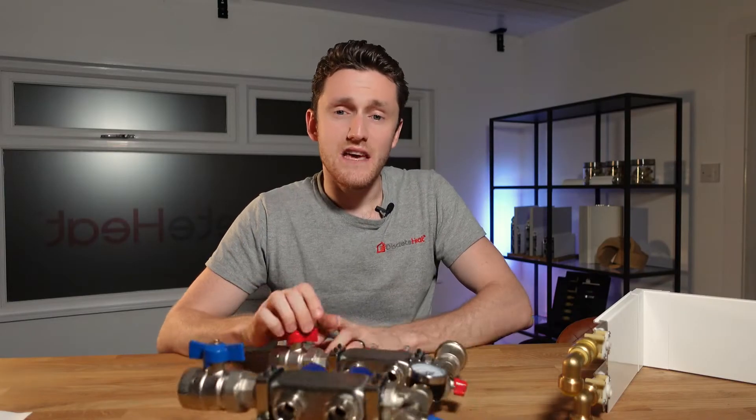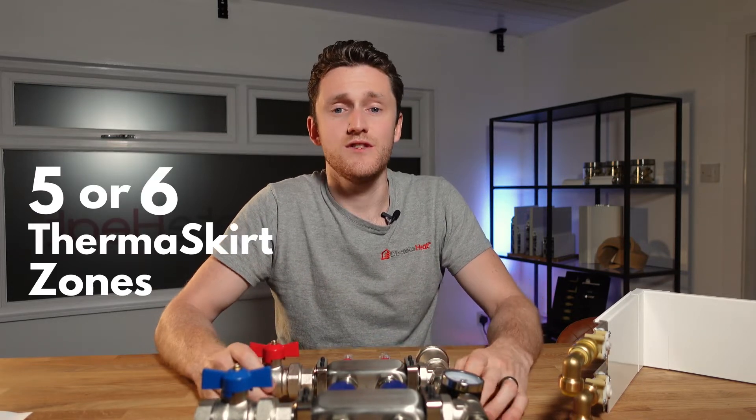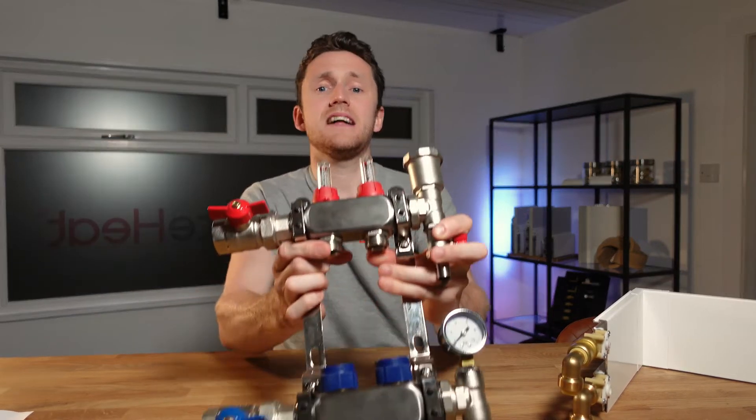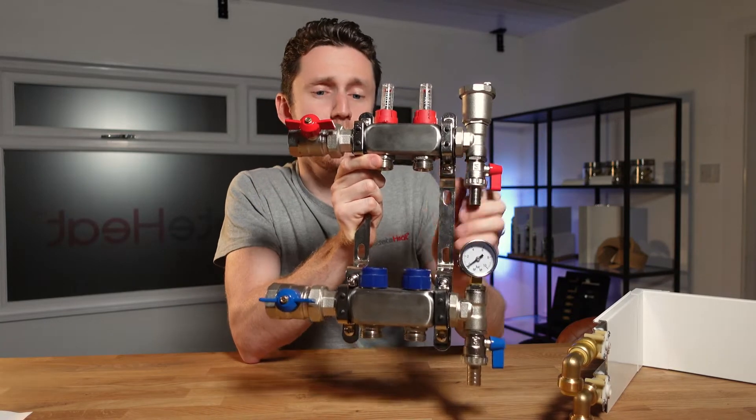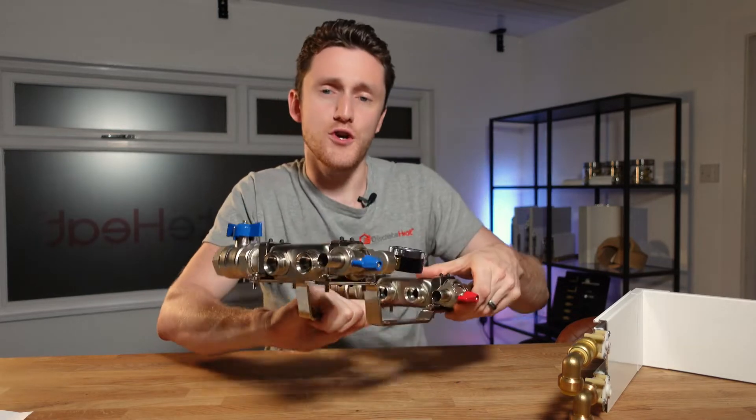If you're doing more than five or six thermoskirt zones off a single manifold I'd still opt for the pump. The reason is because the pump set will still give you more control over how much water you're delivering to each zone.